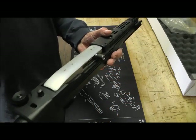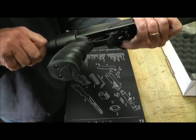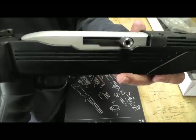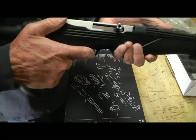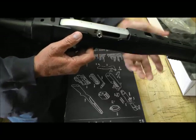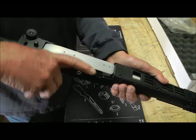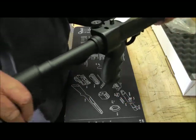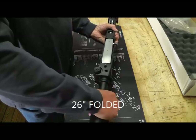There is the charging handle that I put on it. It's also got a polished bolt — comes that way. I also put an auto bolt on it. It has a folding stock and it can be fired with the stock folded.